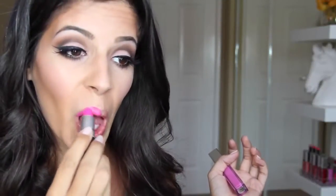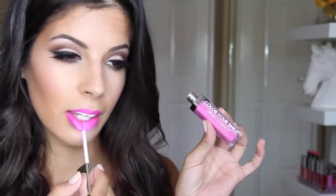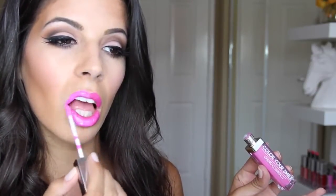Then, to add some more drama to this look, I'm going in with Candy Yum Yum by MAC — I just love this color. And then on top of that I'm going to go in with Fiji by Gerard Cosmetics. You guys, they are coming out with a whole new line of lip glosses and I'm so excited. I do have a discount code for them, and it will be down in the description.